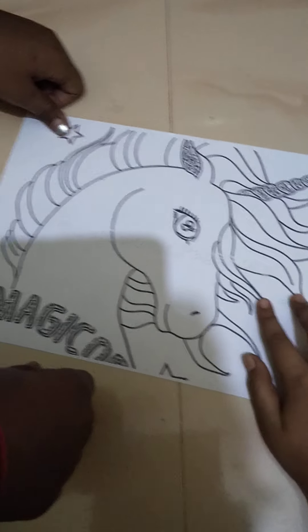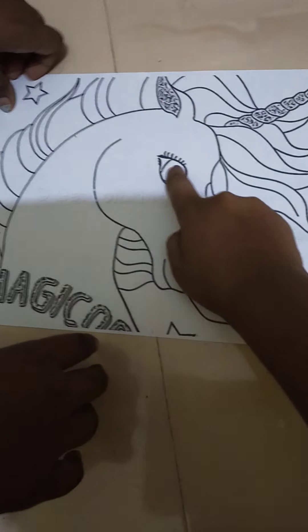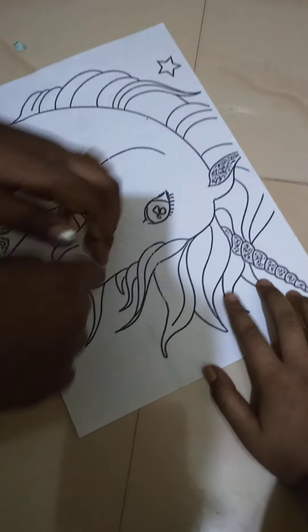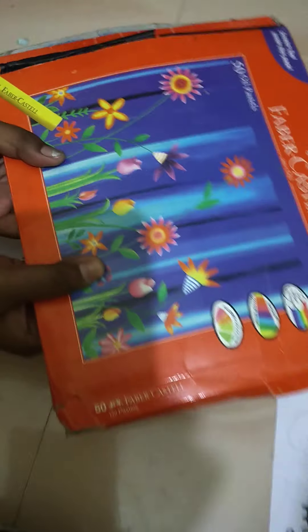Today I'm gonna teach you this unicorn. I think this is so different and it is a magic unicorn. I think you all like it, and these eyes are like little balloons. I can show you how to do the unicorn.